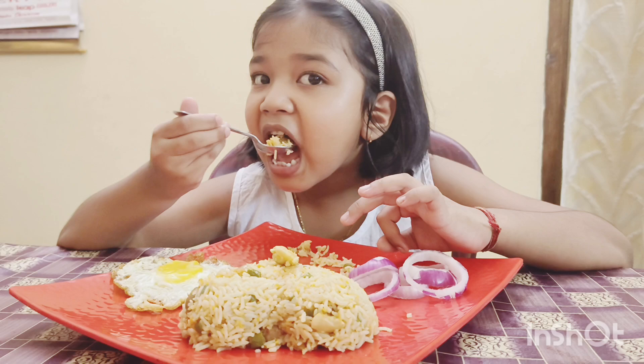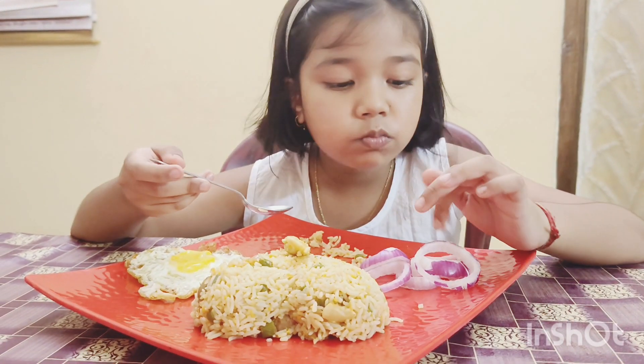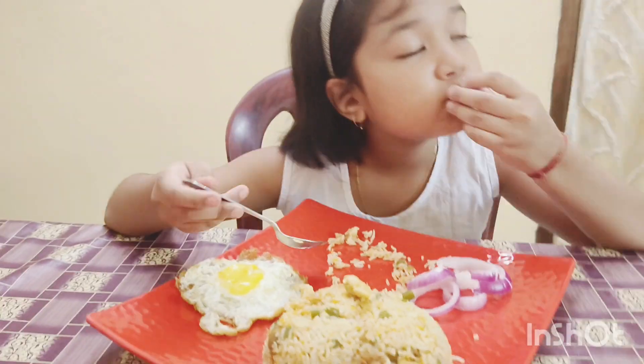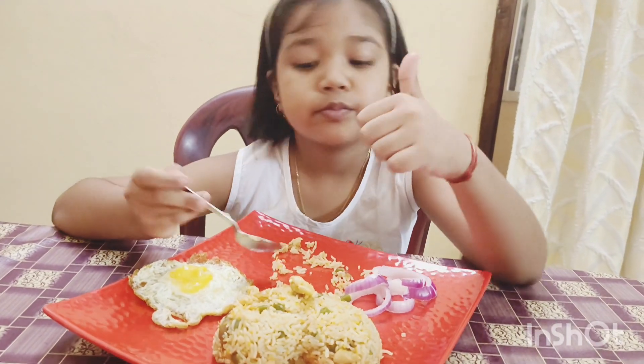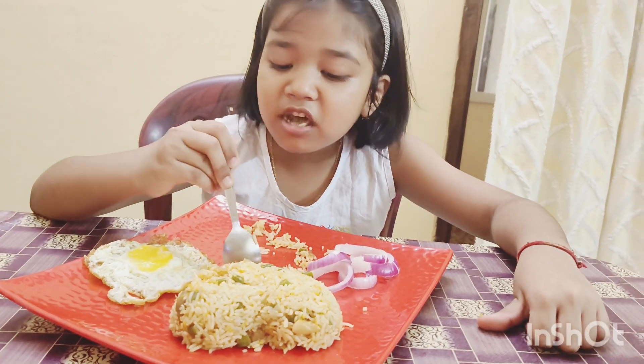What are you doing here? Yummy. Did you eat it? Yes. Did you eat it or did you eat it? Yes.